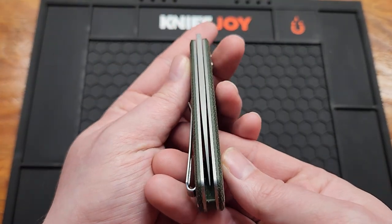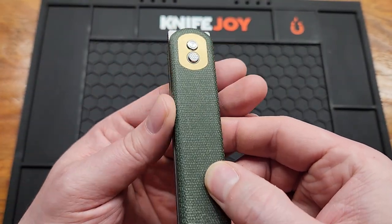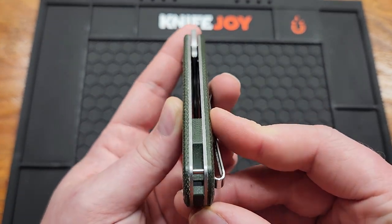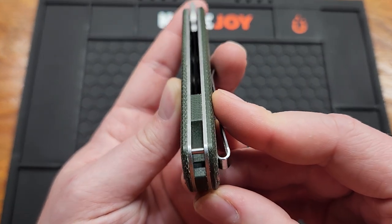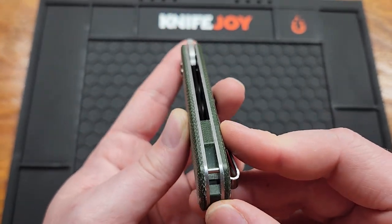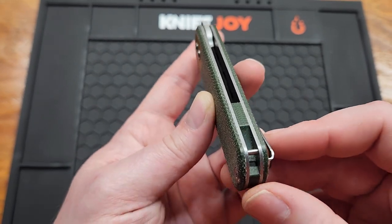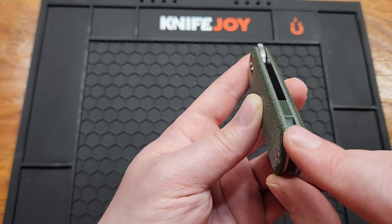Came centered. The blade is flush with the scale, which is really nice. I believe the backspacer is G10, but I'm not entirely sure — could be micarta. You got a hidden lanyard post, which is what I like to see. I wish all knives did it this way.